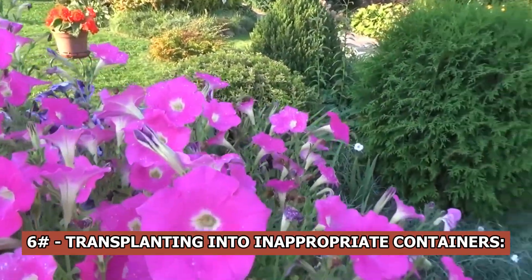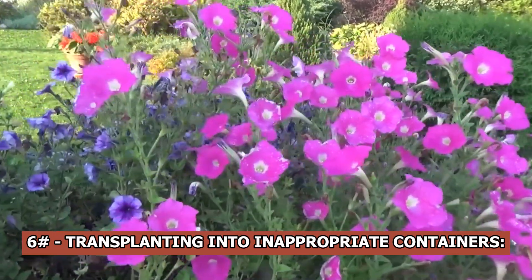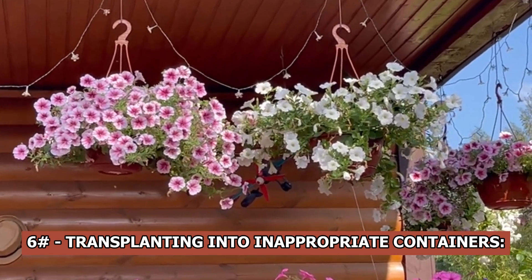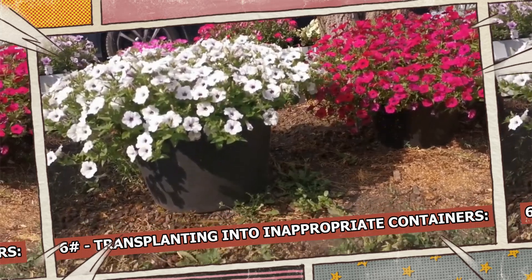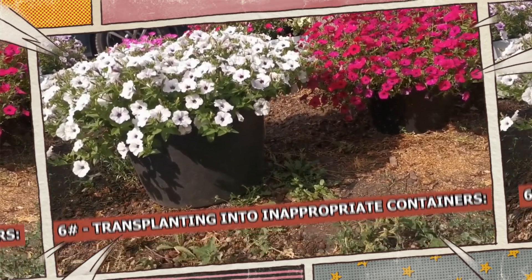Transplanting into inappropriate containers: petunias should not be moved into excessively small or large containers. The roots will take too long to fill the area in large containers, and they cannot grow effectively in small ones. 200 to 300 milliliters is the ideal volume for transplanting, after which bigger pots should be used.